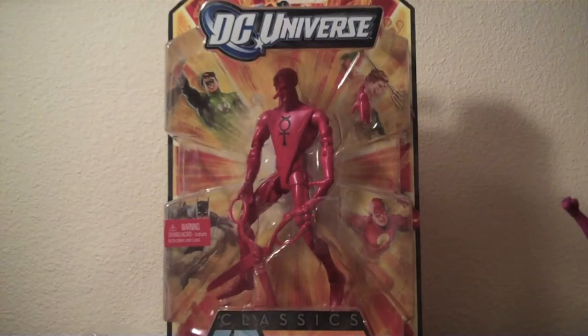Hey guys, Jordan here. Today I'm going to open up this DC Universe Classics Mercury and take out Bane's torso, his upper torso, and put it together with the other Bane parts that I have.